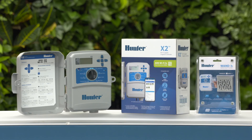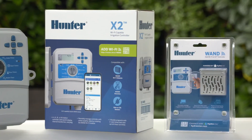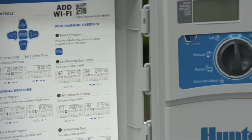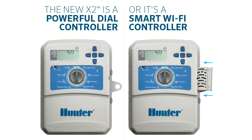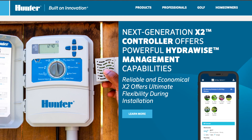The revolutionary and cost-effective X2 opens an exciting new chapter in the future of irrigation management. X2 is the best choice for traditional dial control and is HydraWise capable for ultimate water savings in any installation requiring 14 stations or fewer. Now that's smart watering. Learn more at HunterIndustries.com.